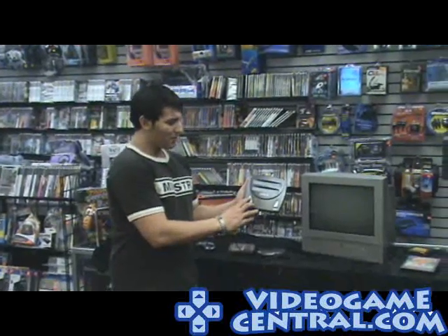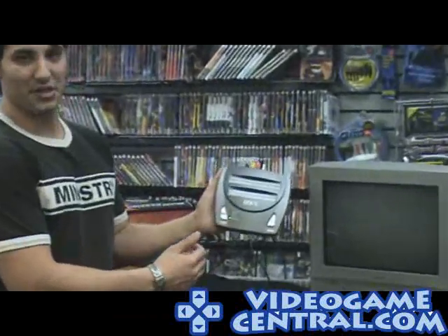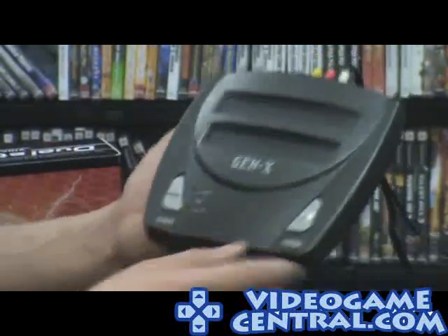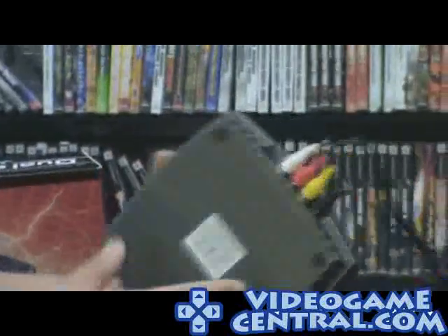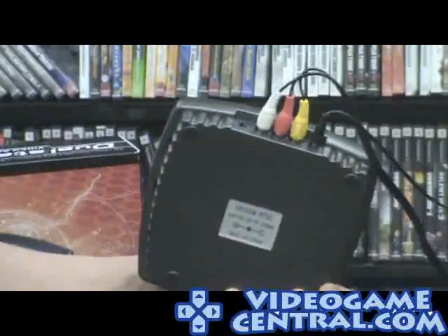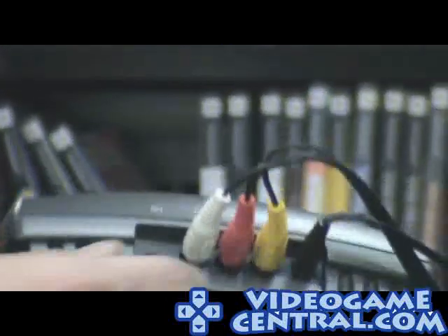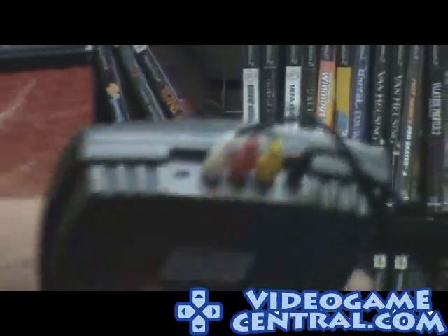It's got an off button in the middle. The on button is 8-bit — 8-bit for original Nintendo, 16-bit for Genesis. We've also got the classic reset button. And what's nice: if you look at the back, there are AV connections. Unlike the original Nintendo remake that just had one audio, this actually has two channels — right and left audio — so you get to hear your favorite tunes in full stereo.